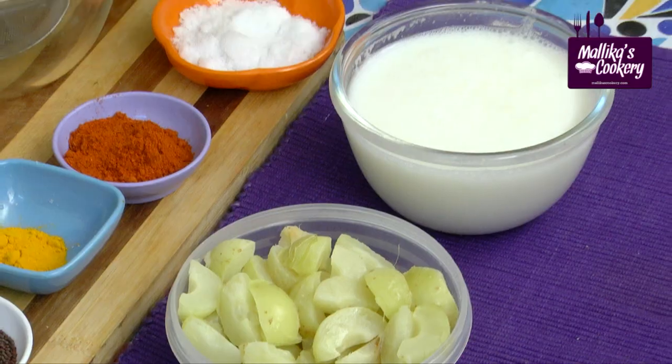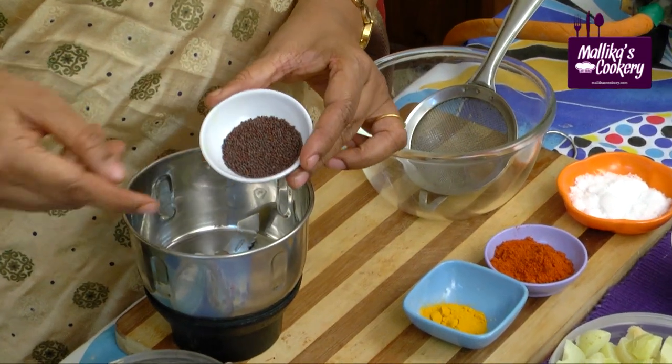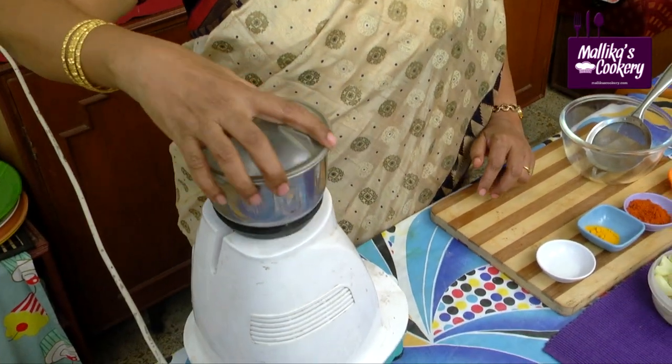Here I have thin buttermilk. Now I will show you — we have to add mustard seeds in the small mixer, because it's a very small quantity. You have to powder it first.